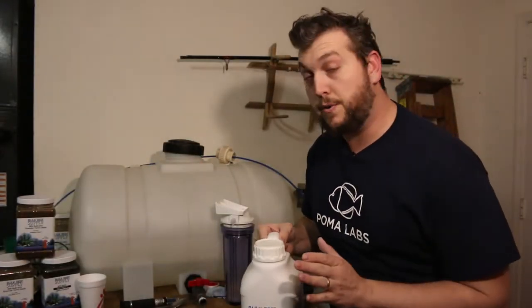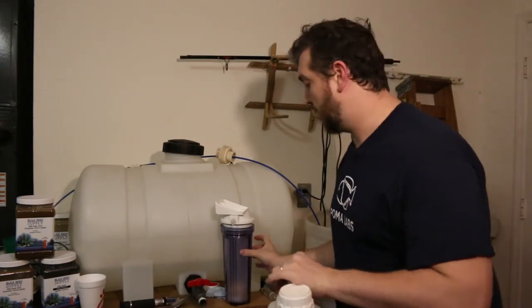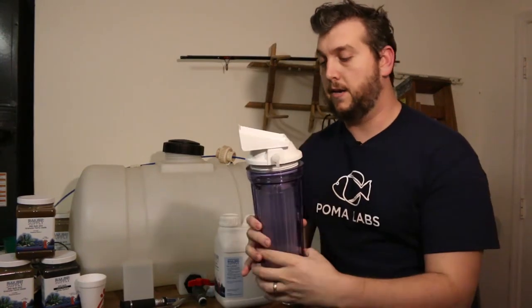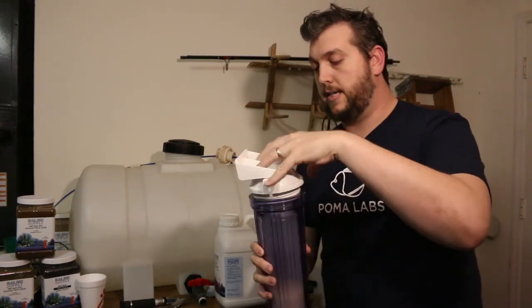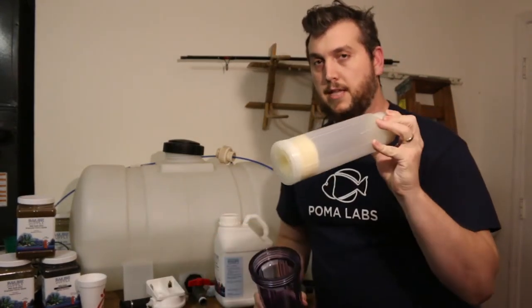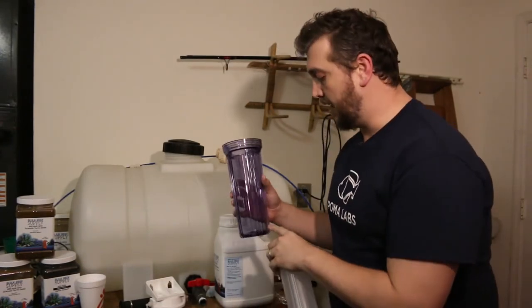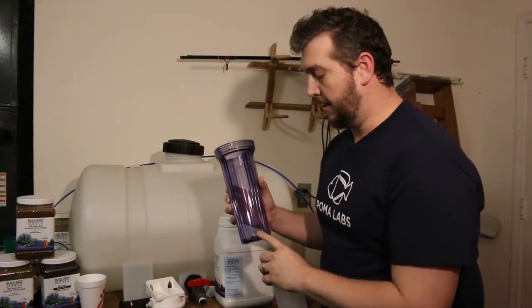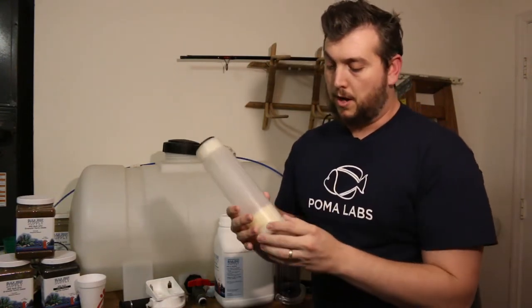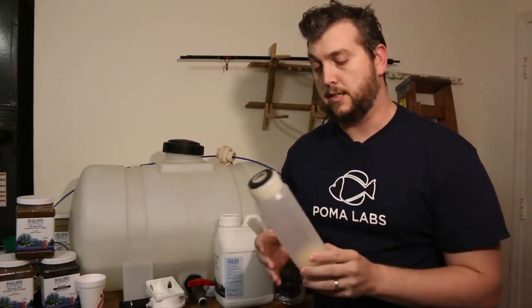Now we're going to put the CO2 media into the reactor. First, grab your reactor and take the top right off, then get the inside cartridge — that's where we're going to put the media. The instructions say to add a tablespoon of water down in this chamber. You don't want to put too much water in there so that it touches the media once you put it in the cartridge — that's why it says only a tablespoon.